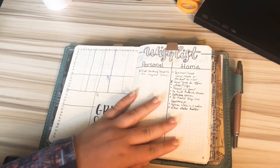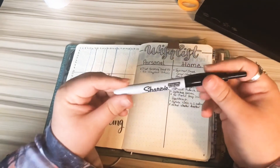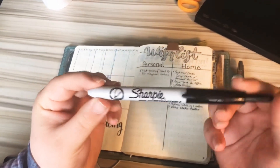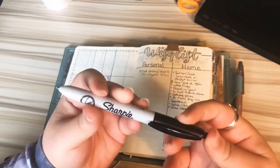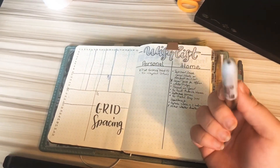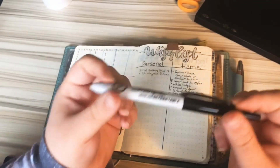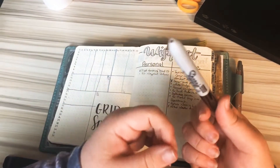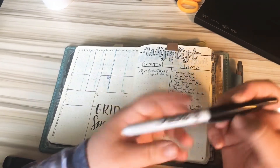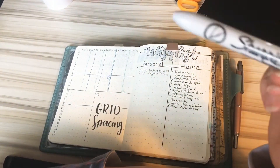These pens right here — Sharpie fine liner retractable pens — I love these pens. They're probably some of my favorite pens, but they are very harsh on any paper. There's not a paper I've found so far that can hold up to this pen, so I don't use it that often even though I love it, because it is retractable and it is a fine liner.